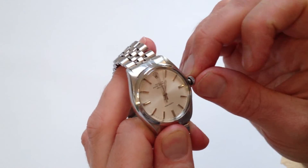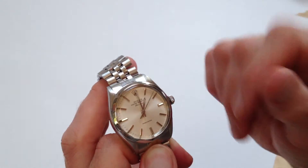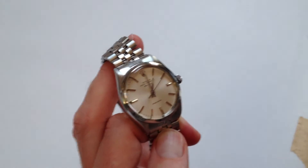Then push it back in and the second hand will start again. Screw the winder towards the body of the watch, away from the wearer, to make it tight again — and then you're good to go.